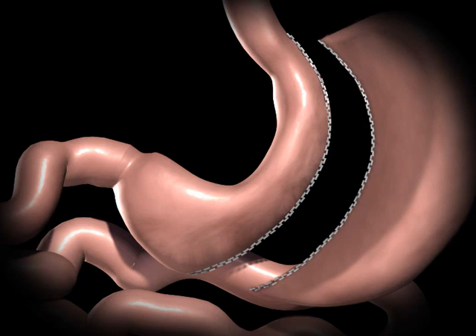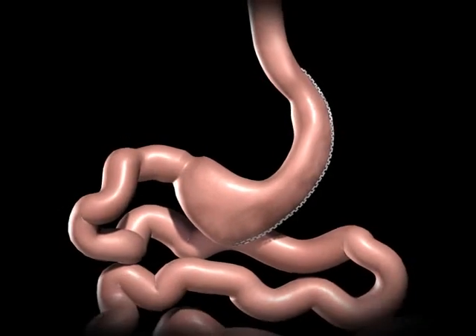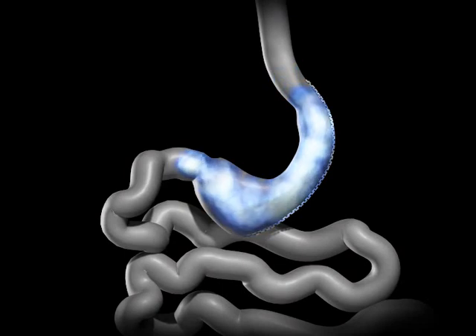The excised portion of the stomach is removed. The newly created gastric sleeve is able to hold approximately one-tenth of what the stomach was able to hold before. This smaller stomach sleeve restricts the amount of food you can eat before feeling full.